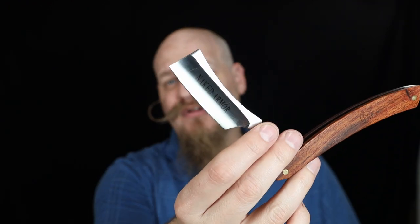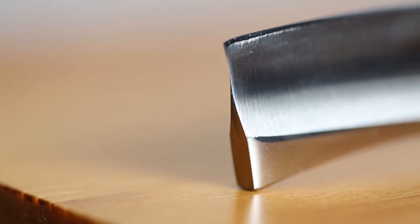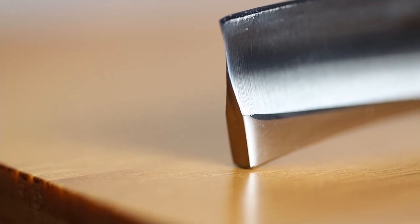Naked Armor has also etched or printed their logo onto the blade itself — actually twice on one side. The razor blade has a square point on it and from what I can tell is a half hollow grind, which is basically just the blade profile from the end and how they ground it out to form the blade.